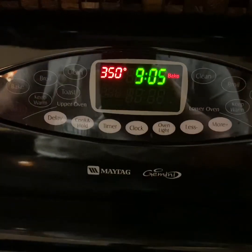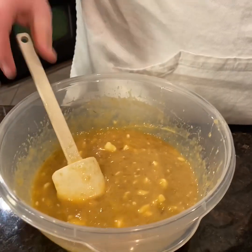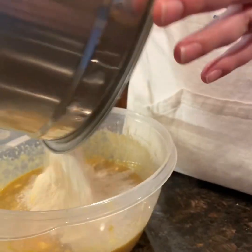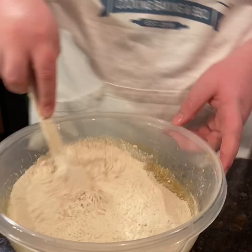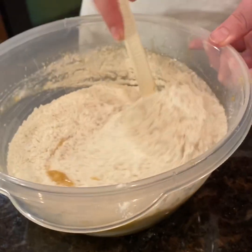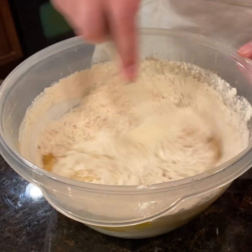I forgot to tell you that the oven needs to be at 350. Now we're gonna fold our dry ingredients into the wet, and we're gonna stir this until just combined so that we don't over mix it.